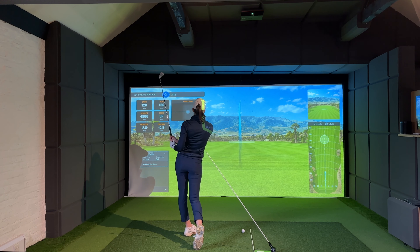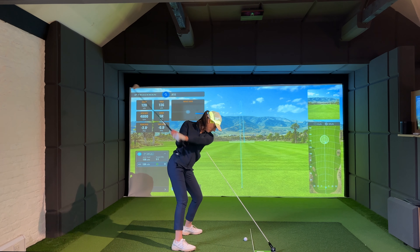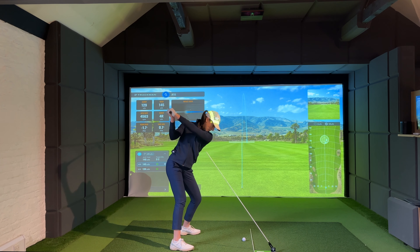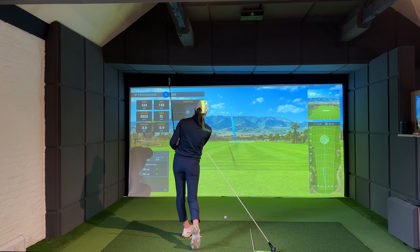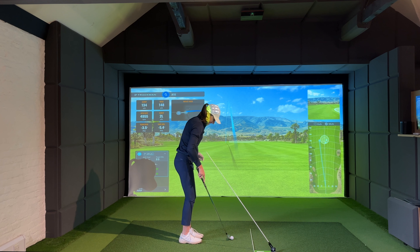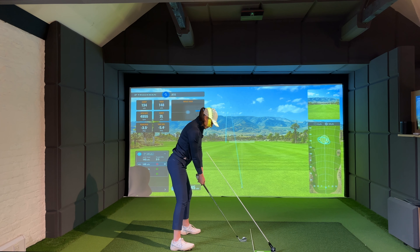A bit thuddy, still a little out-to-in, but we're just trying to build that feeling. The positive is we didn't hit the stick. Still heading in the right direction. Last time I missed to the right, so at least that's a little bit of progress — but not quite how we want it to go. I have to really try and remember not to worry too much about the outcome of the shot, but you can't help it when you're watching it.